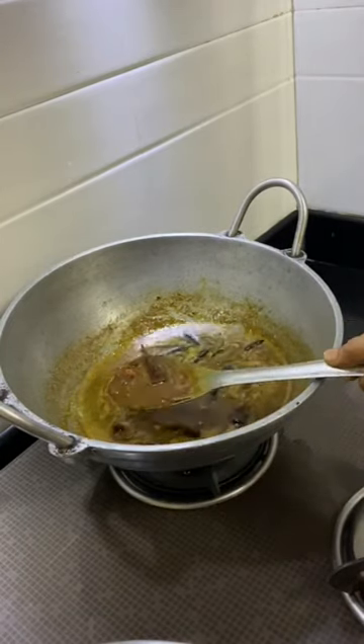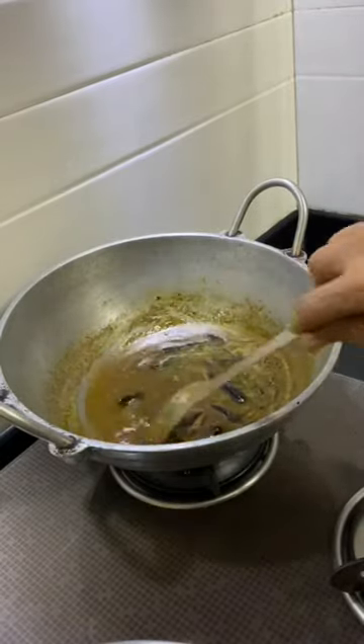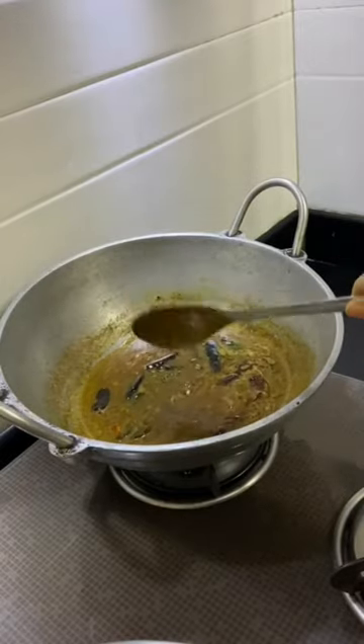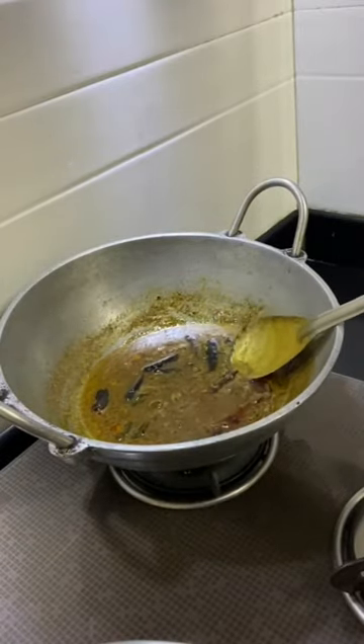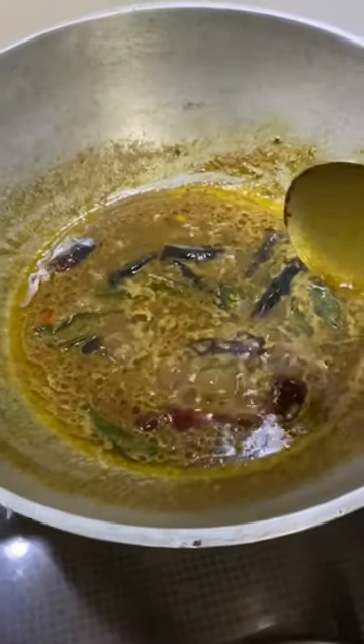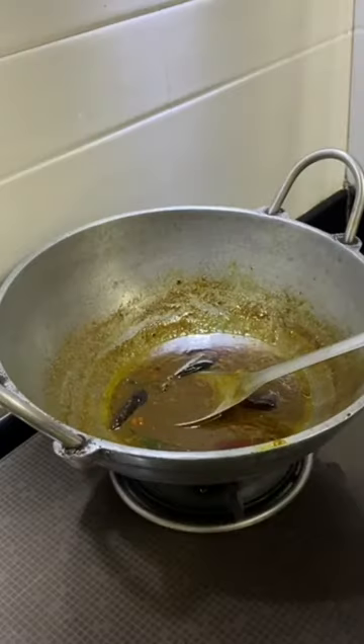Add the oil in the water. Now add the oil in the water. Now let's take the oil and add it in the water. Fill the oil in the water.